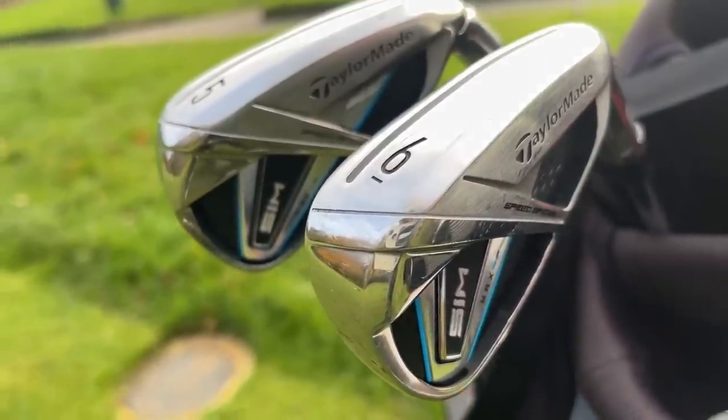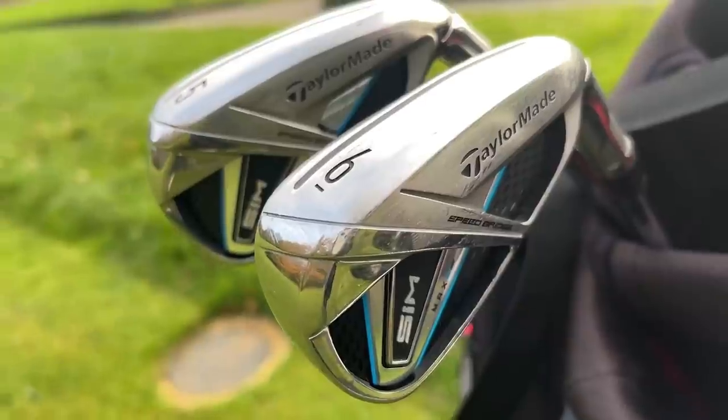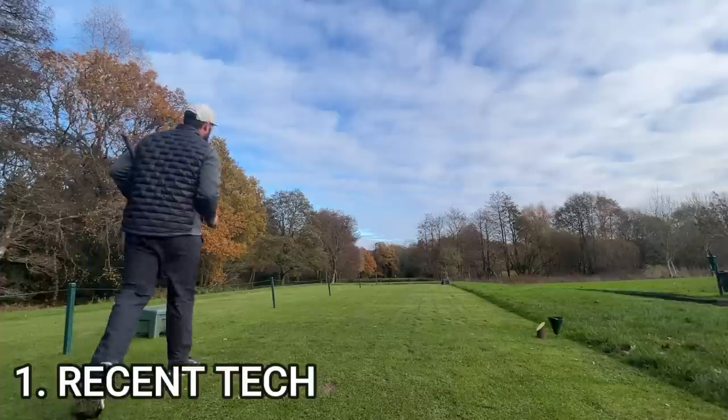Stereotypically, these are the style of irons — age, flex, head type, you name it — that I get the majority of questions about.